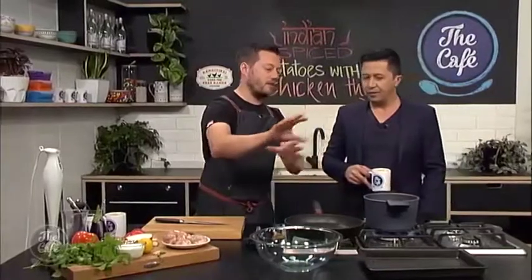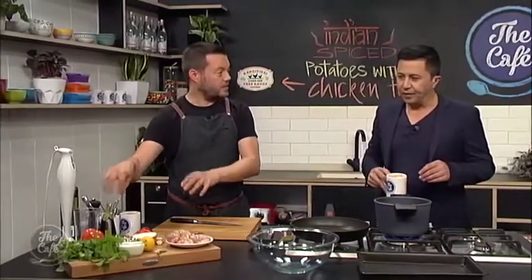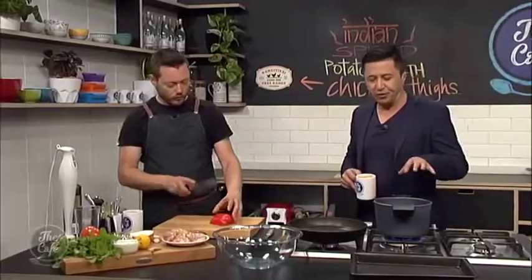All the vegetables are going to go together and cook in the oven. The potatoes are harder, they're going to take longer to cook than the other vegetables, so you've got to make sure they're all the right size and cut evenly.